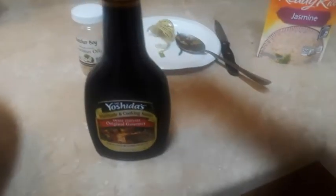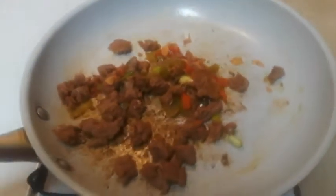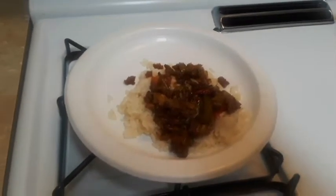Sweet and savory original teriyaki sauce. After you've got your meat and your peppers, by the way I've been cooking this on low heat the whole time — it's going good already. Man, if only you could smell it. Look at that right there — that's that teriyaki over rice, man.